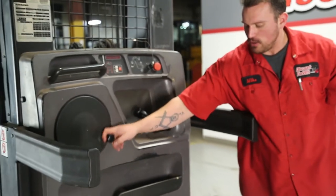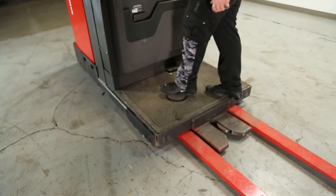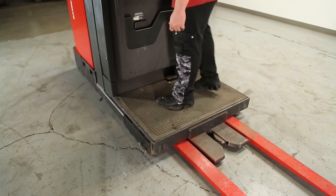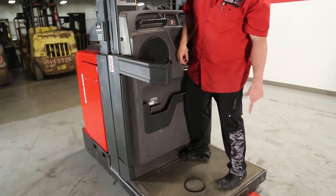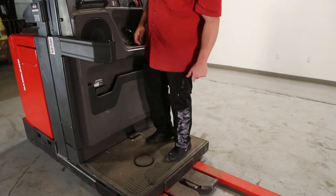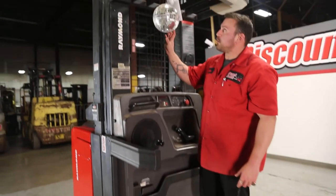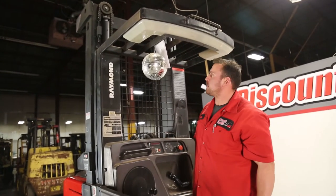You have your steering wheel right here and your brake pedal right here, so you need to step on this to engage it so you can actually move forward. You have your power clamp right here — you step on this, back up to a pallet, and then go forward to release and activate the pump. And for your convenience, we have a disco ball right here, so you guys can always party while you're doing a good lift.